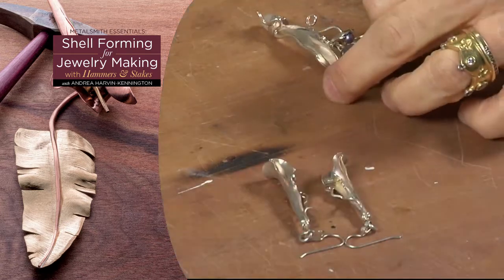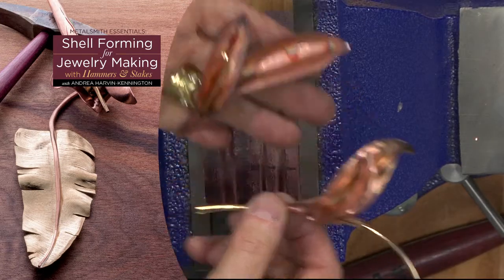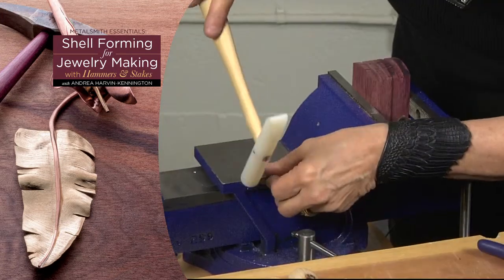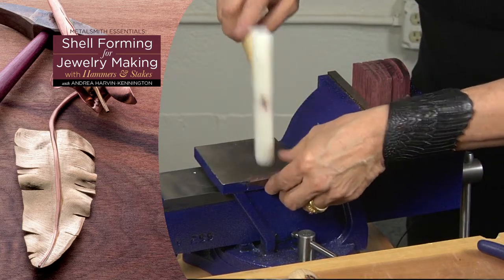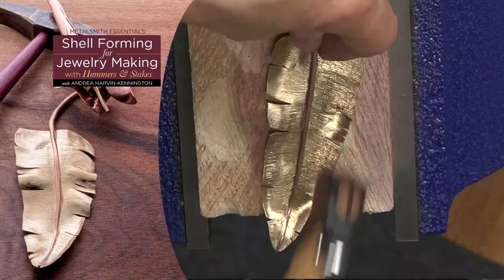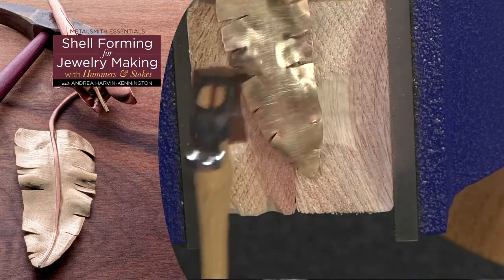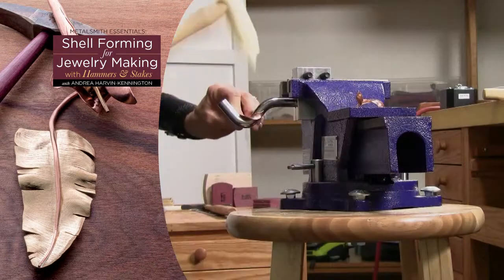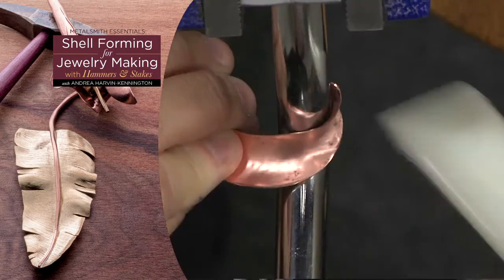The interesting thing about micro shell forming is that it will take very flat, non-dimensional work that can be very boring and make it very exciting by adding 3D to it. People don't realize that metal has a lot of plasticity to it. It's very fluid and very easily manipulated with hammers and stakes if you know how to contact the material and how to hold it and manipulate it on the stake with the hammer.